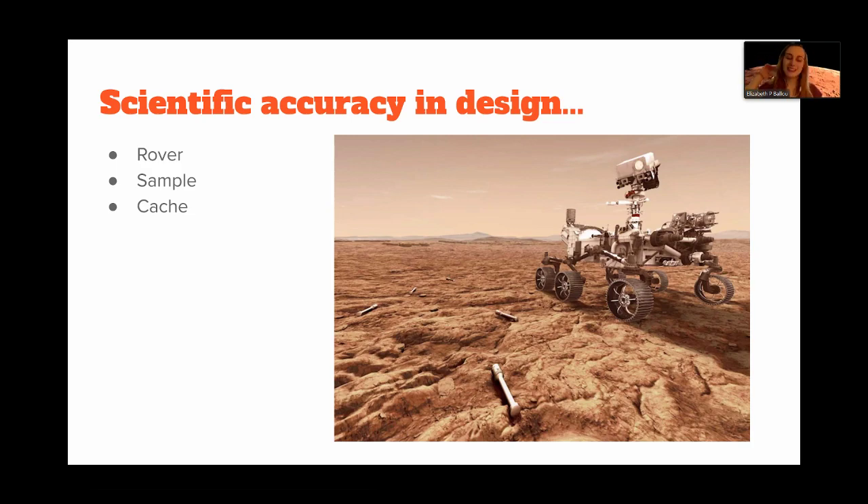We realized the rover just leaves the samples on the ground, which isn't a particularly interesting visual. So we ended up having a little circle that says 'cache.' Obviously the rover on Mars isn't going to say that, but it was necessary to depict the location in the game and make it clear to the player where they're supposed to leave the sample.